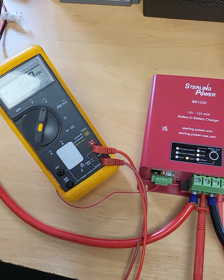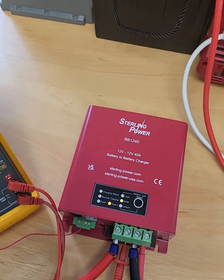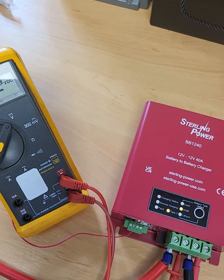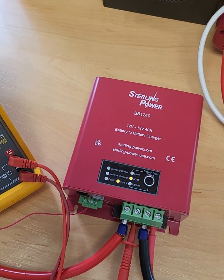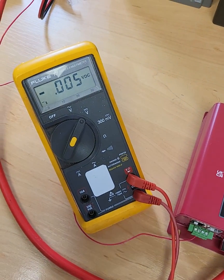Hi guys, just Charlie here again from Stirling, just to show you the reverse charging feature on the BB1240. Now these models are due out end of June, maybe more likely July 2022, so not too far away.